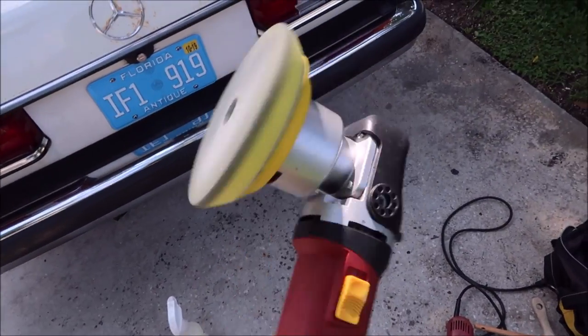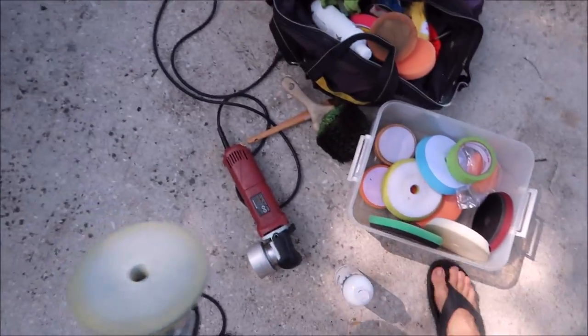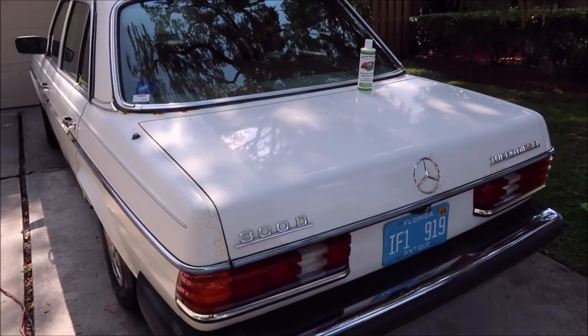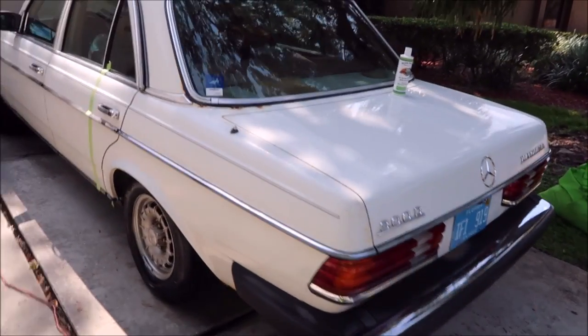I'm using the Harbor Freight dual action polisher as usual with the yellow Buff and Shine polishing pad and it's yielding awesome results. Very happy with that. I'm going to go ahead and get started cranking around this thing and put you on the tripod so you can get some real views of me at work.